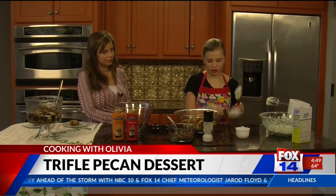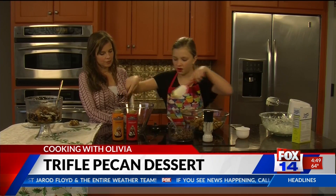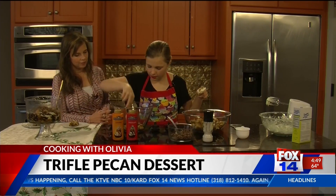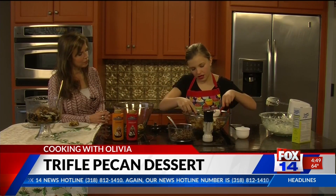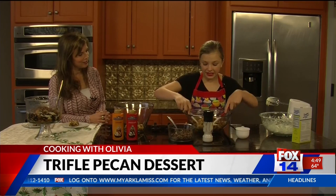So what we're going to do is go ahead and get our pecan base and I'm just going to show you how to layer this. You want to start with this at the bottom — get enough to cover the bottom, and you also need enough to layer it throughout. So we're just going to layer this at the bottom. My all-time favorite trifle dish would have to be turtle cream pie. Oh yeah, that sounds lovely!